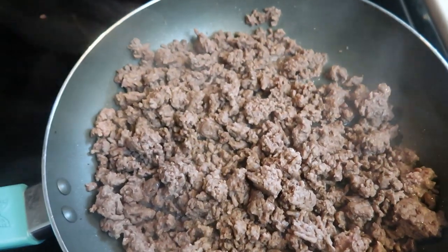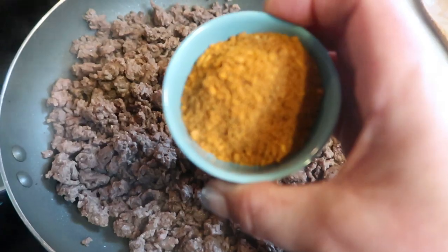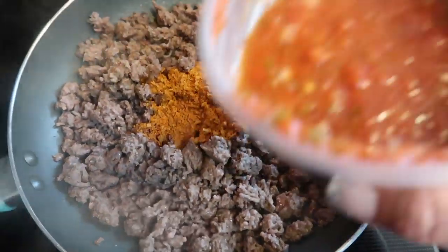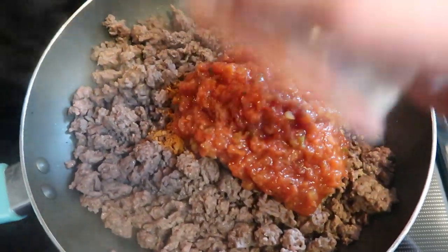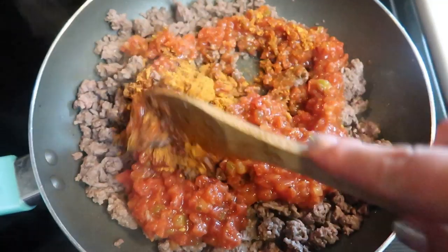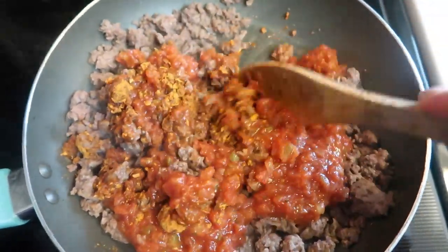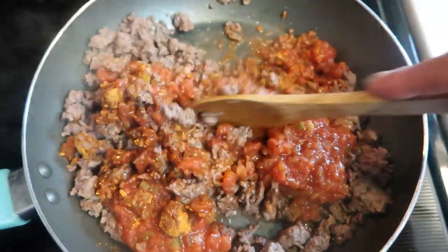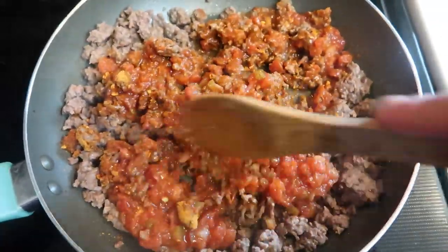Once your hamburger is browned, we are going to go ahead and add two tablespoons of taco seasoning, then add a cup of fresh salsa. You may need to add some water as well if the salsa isn't enough liquid to mix in your taco seasoning. We're just going to let this cook down for a couple of minutes until all of those flavors get nice and incorporated.